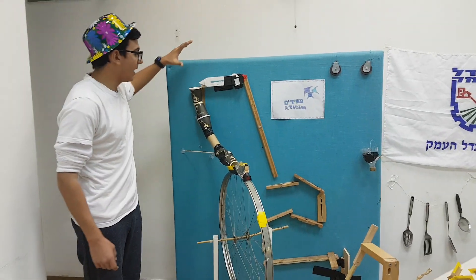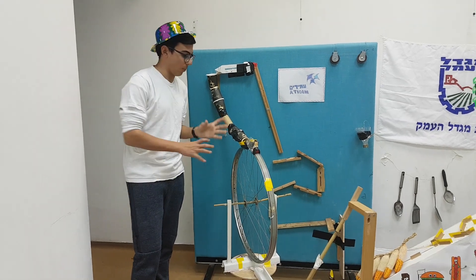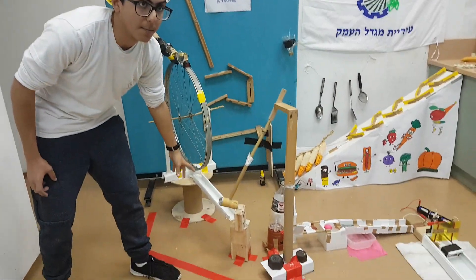The ball rolls down an incline and falls into a cup that is on a wheel. The ball starts to turn, then releases from the cup on the wheel and rolls down an incline.